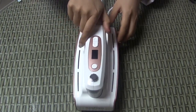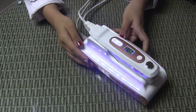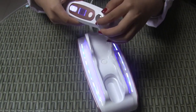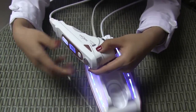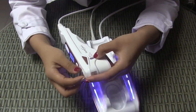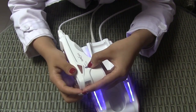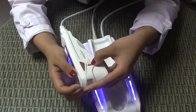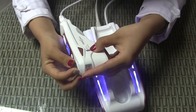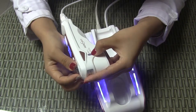Now we can see how to use it. Firstly, you need to press this power button and the machine is on. This button is used for adjusting the depths, and the red line equals the depth. Now it is 1.5, and we adjust it to 3. You can see the red line equals 3, and we adjust it to 4.5. It equals 4.5.